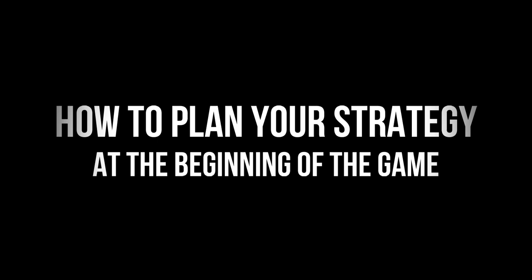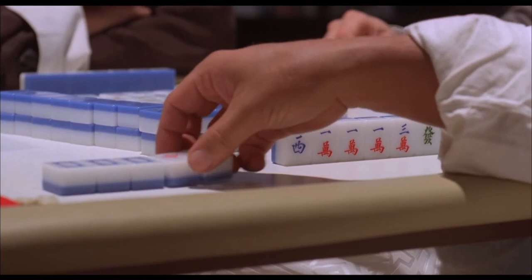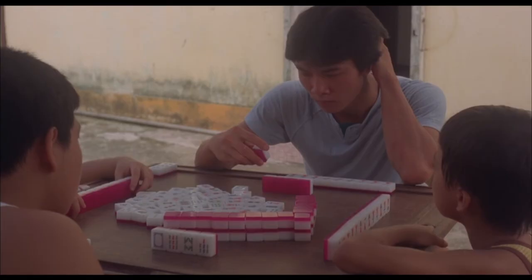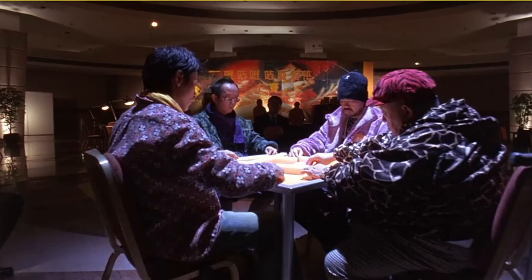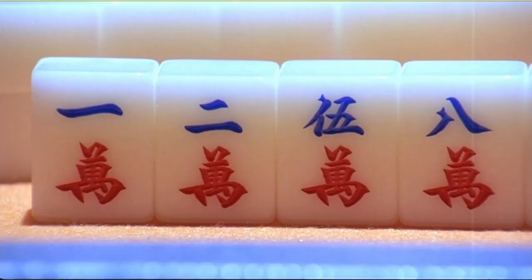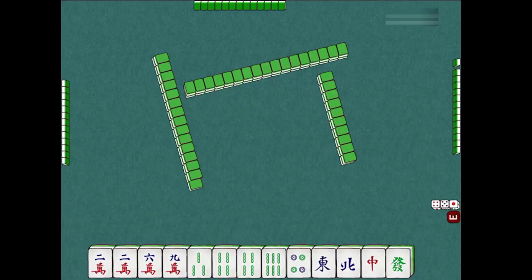How to plan your strategy at the beginning of the game. Recognizing meld patterns and how to make them is the basic gameplay for mahjong. Therefore, we will be learning how to plan our strategy by knowing how to recognize meld patterns and aim to increase the odds. Upon drawing your hand from the wall from the dice roll, there will be a mix of tiles in your hand, so once you have drawn your tiles, sort your tiles first.